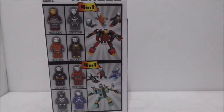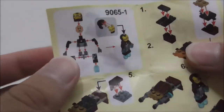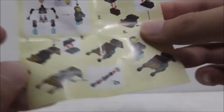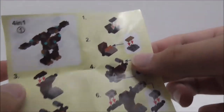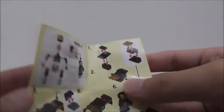This is the instruction manual right here. As you can see, it shows you how to build the figure and also the side build. It also shows you how to build the mech, which you have to combine four of the figures to get the pieces for. This is only part of the instructions, but that's pretty much it for the instructions.